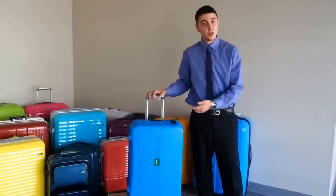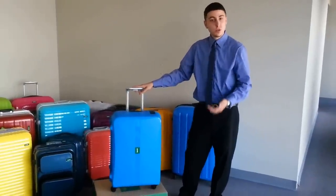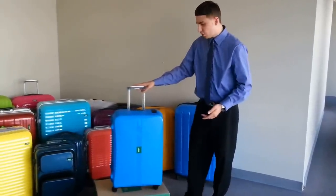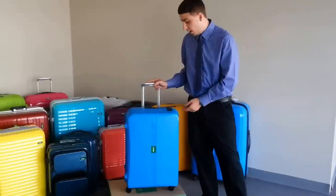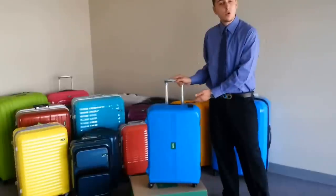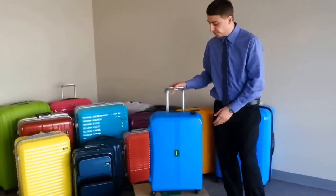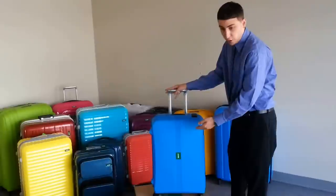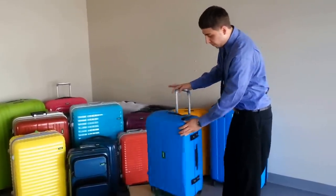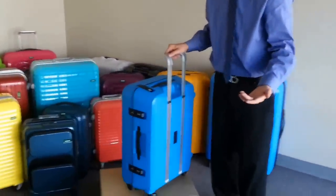Hello everybody, Kevin back with Lojel Luggage. Today I'm at the Lojel West Coast Distribution Facility and I'm just going to show you guys a quick tutorial on how to open the locks and how to change your combination on the four point lock system that's featured in the Lojel Okta. Now I have an Okta in front of me, it's a medium size, and first of all let me show you guys how to unlock the luggage.